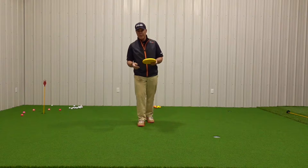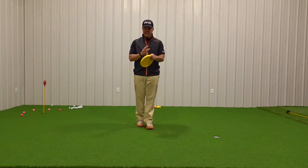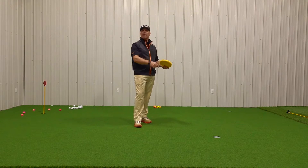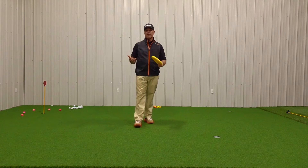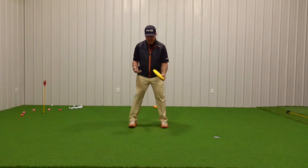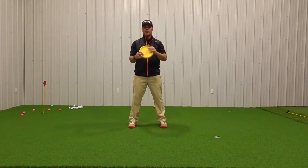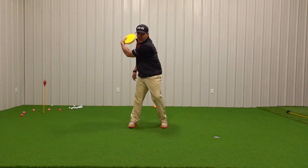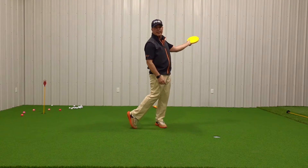I have here a Frisbee disc and I'm going to put it in my left hand just as if I'm throwing a Frisbee down the beach. This can be a really great bit of golf practice. If I start in a golf stance, Frisbee in hand, my fingers are underneath, my thumb is on top, and I come back, I've turned like I would in a golf swing, and then I'm going to turn through and just let it go.